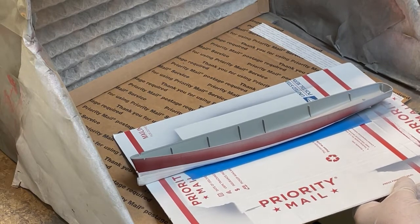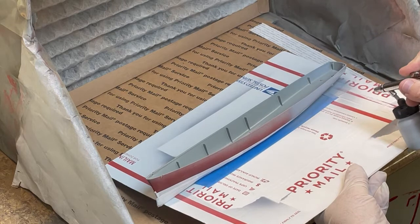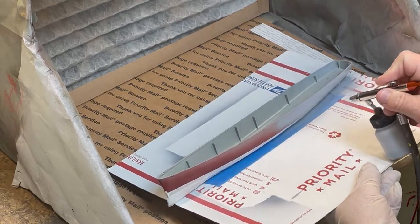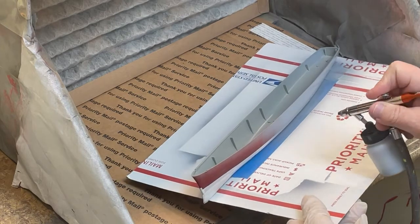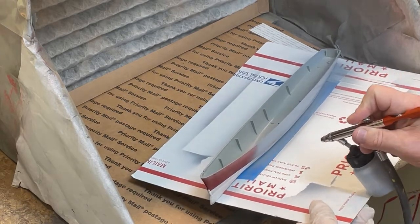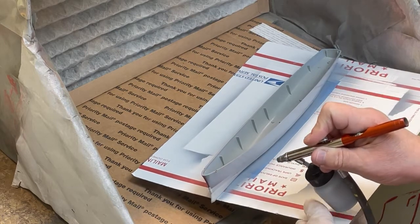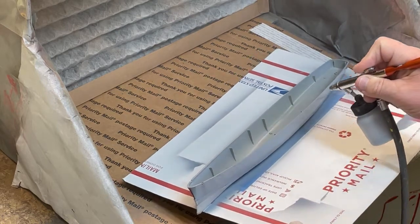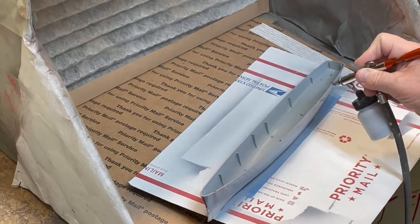Throughout this entire chapter on painting, I use the same technique I have done in the past with many other model builds, so I will not repeat this information. Note that I am painting both the outside and inside of the hull, as a very small portion of the inside may be visible after putting in the deck.